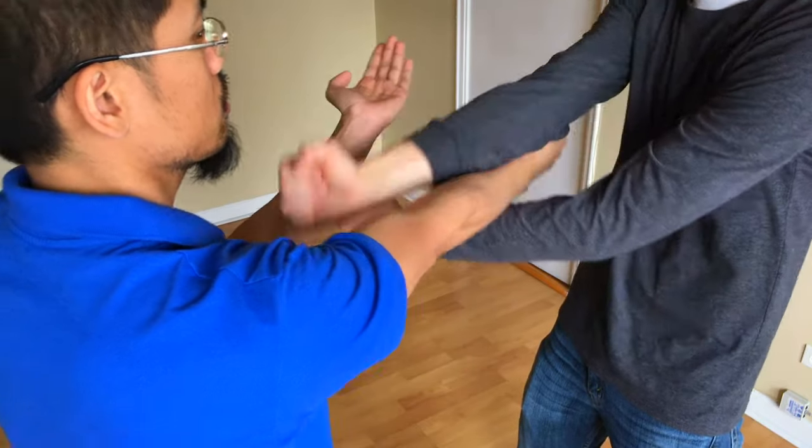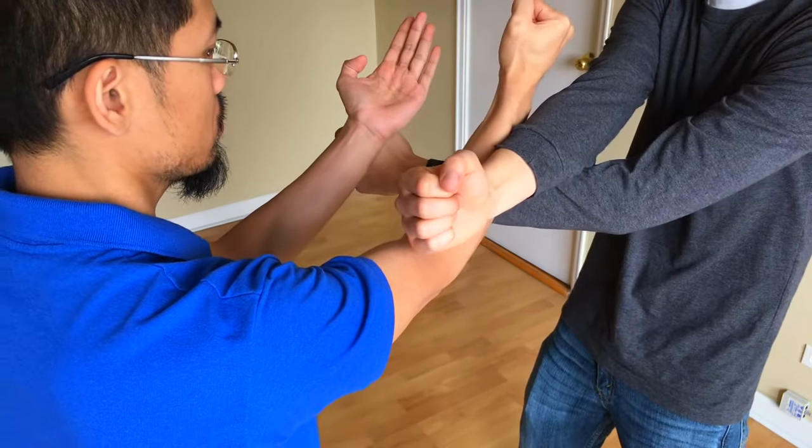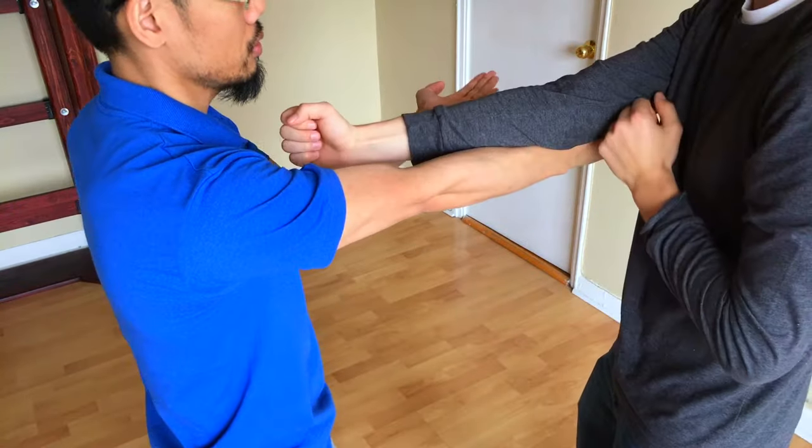2. The hand that strikes becomes the first line of defense, and a straight arm does a very poor job at deflecting attacks.